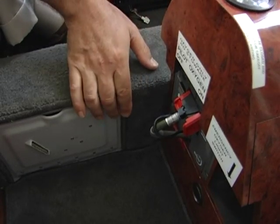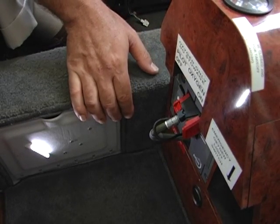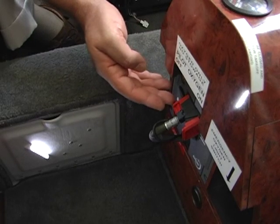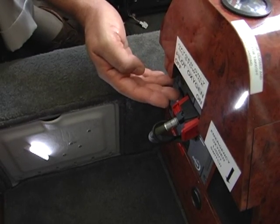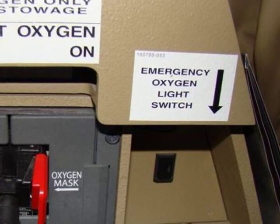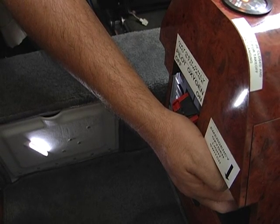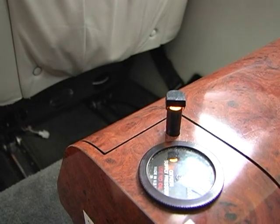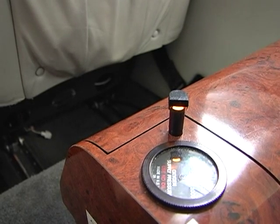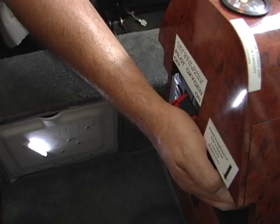Also under the cover of the relief tube door, LED lights are installed to illuminate the oxygen mask so the pilot can find it more easily at night. There is also a light switch that turns on a pulse light to illuminate the oxygen gauge on top. Both lights are connected to the main bus power, not the hot bus, so leaving either one on will not deplete the battery.